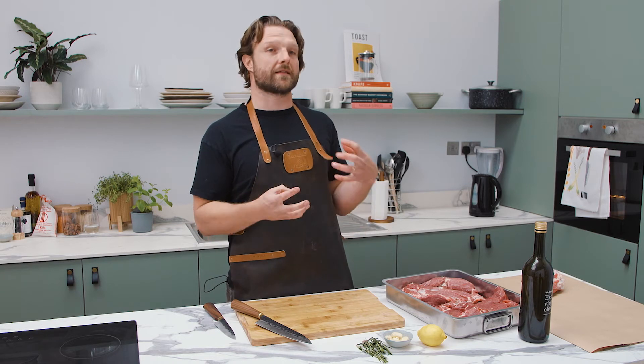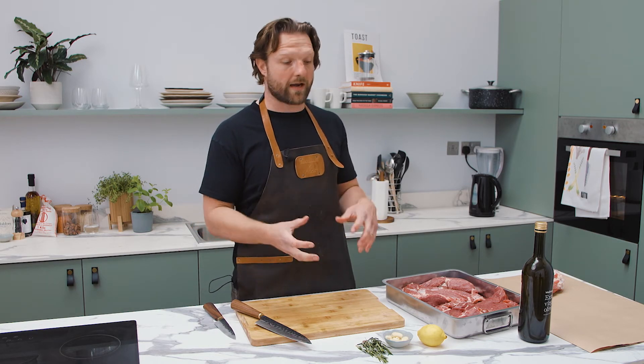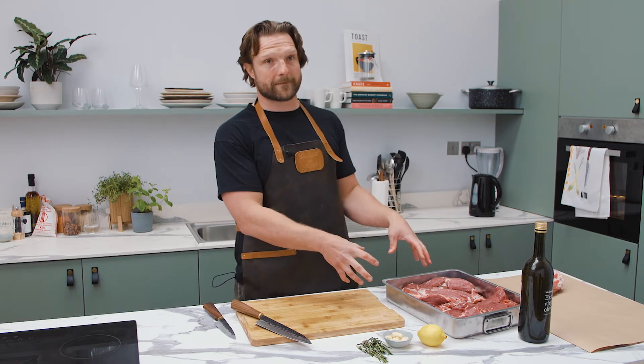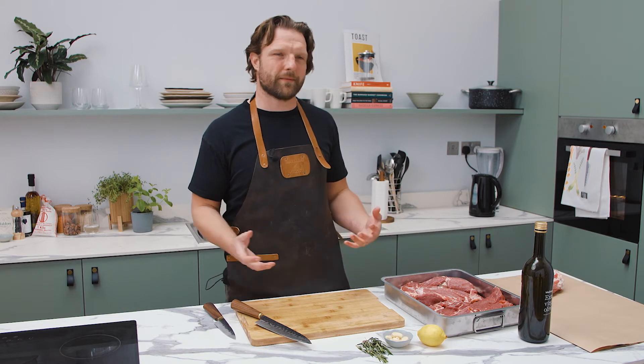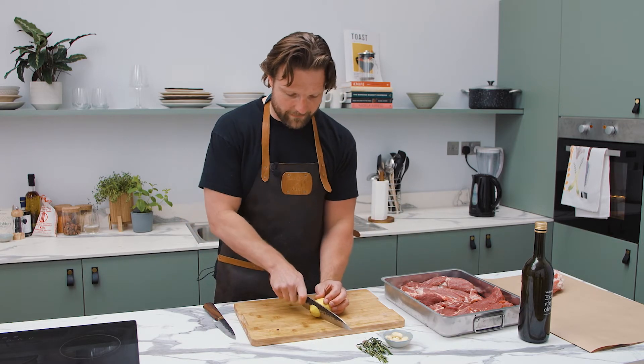North African ras el hanout, cumin — that sort of thing works really well. Lemon, garlic, rosemary — it's still not going to overpower the meat. And things like anchovies as well, blitzed into the olive oil — it's just such a great combination. It shouldn't work, and I think a lot of people are scared of using it because it's really potent fish, but it brings something out in the lamb.